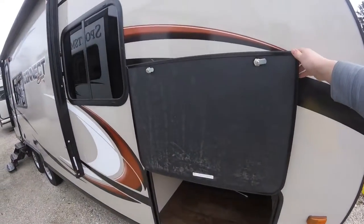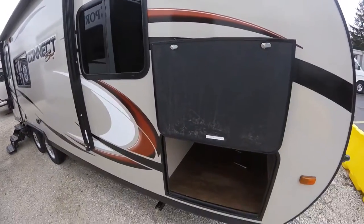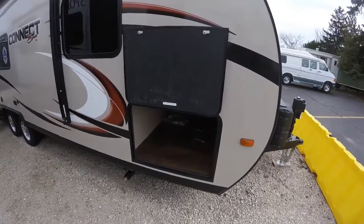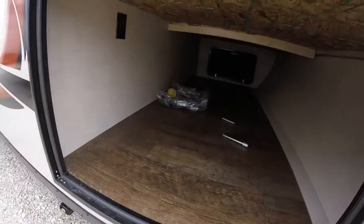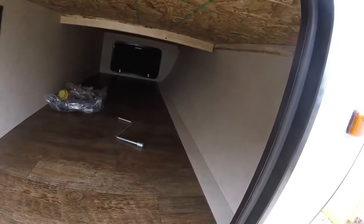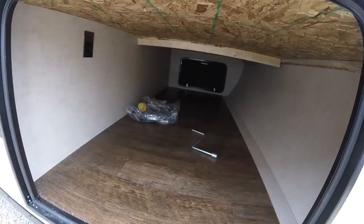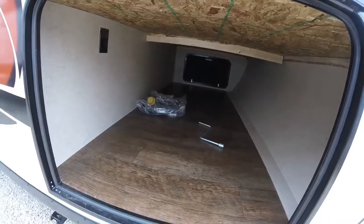The next thing I'll show you is KZ is using some really nice hardware. You can see the door magnets — there's no clip to be exposed to the elements and break over time. And if you look inside this compartment, it's all clean and finished. There's no plumbing, no heating extrusions in here. If your cargo shifts, it's not going to damage anything.